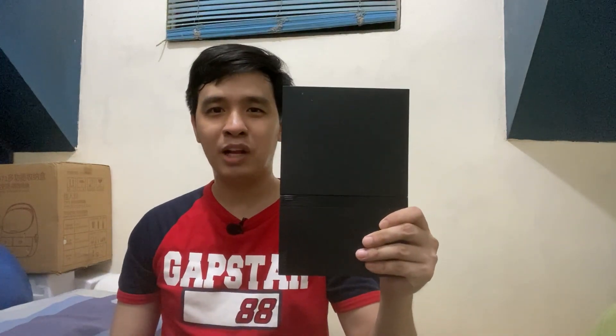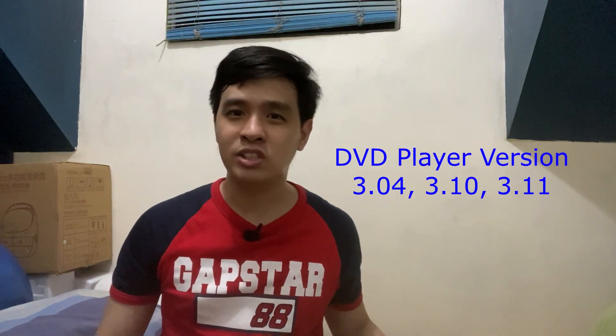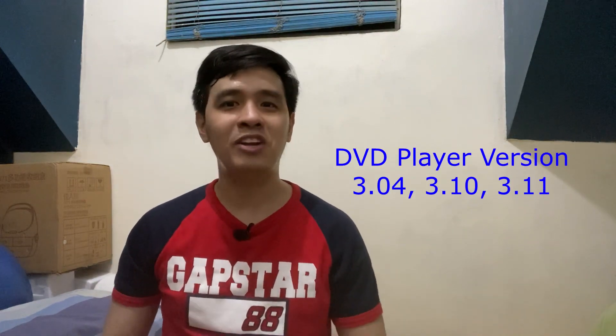However, different files are needed depending on the console type, whether it's slim or fat. For this tutorial, you will need a PS2 memory card, a USB flash drive, a PS2 slim model with a DVD player version that supports FreeDVD boot — which is 3.04, 3.10, and 3.11 as of this video — and finally, a FreeDVD boot disk.